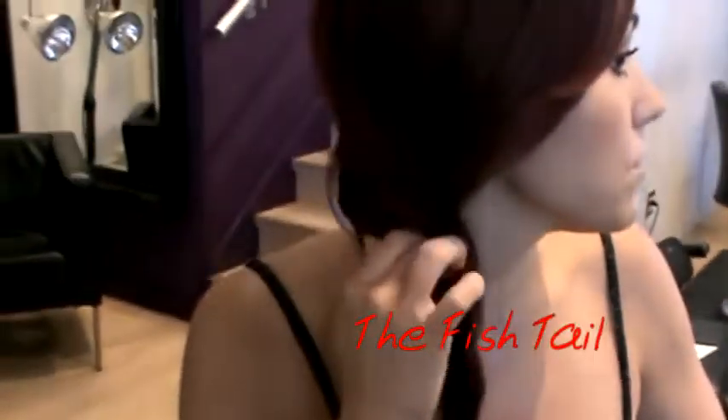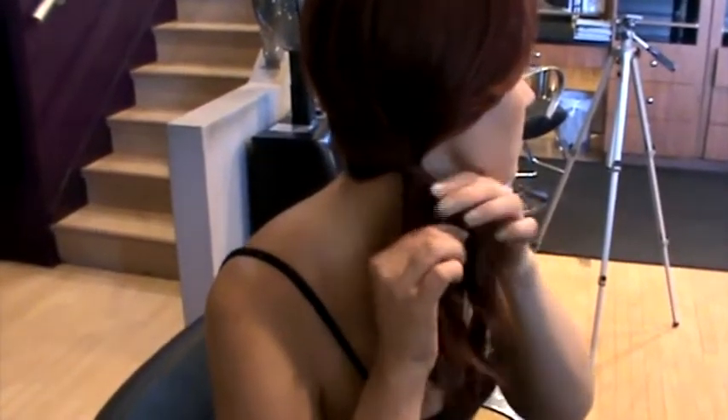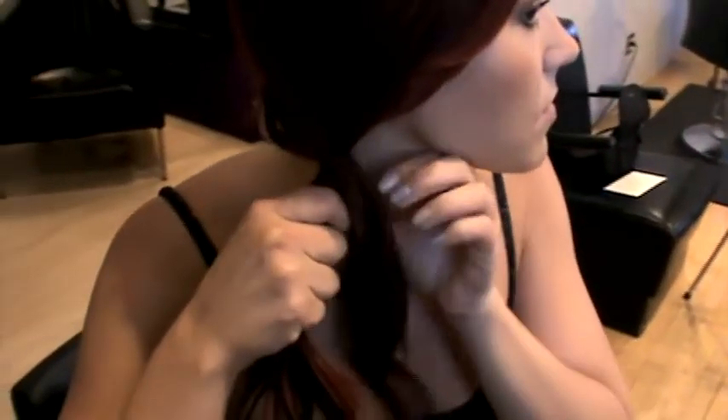Getting a fishtail braid without a professional: sweep hair to one side, using bobby pins if necessary. Put hair in a side ponytail. Starting at the base of the ponytail, section hair into two equal sections.